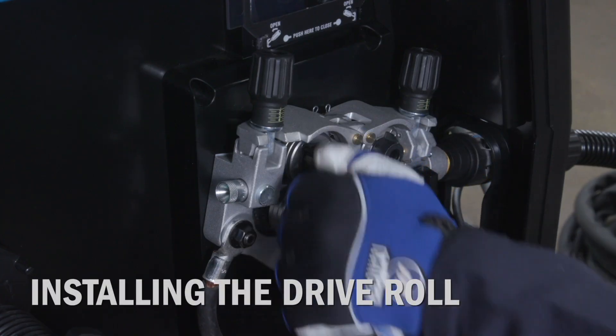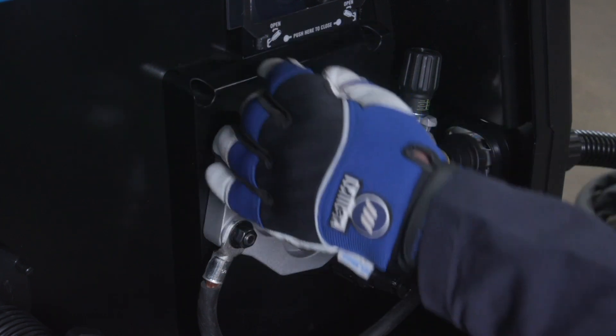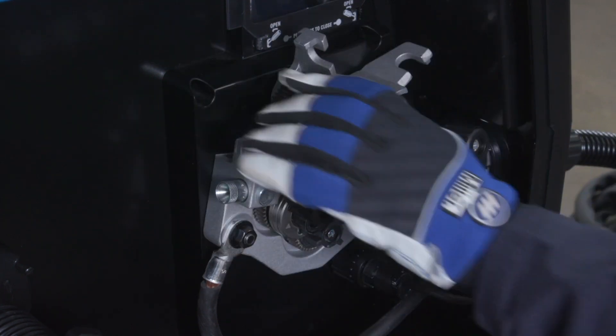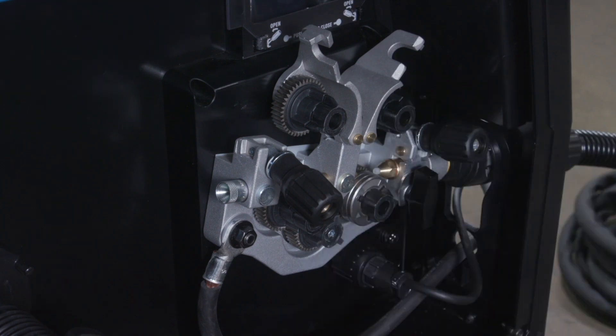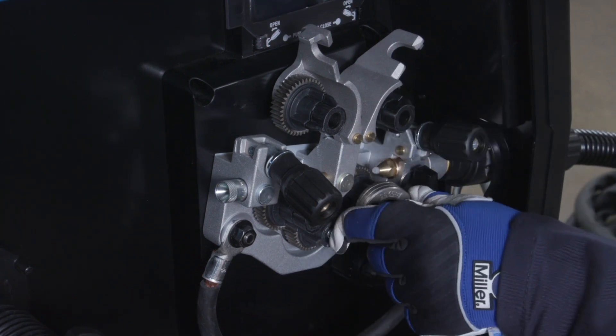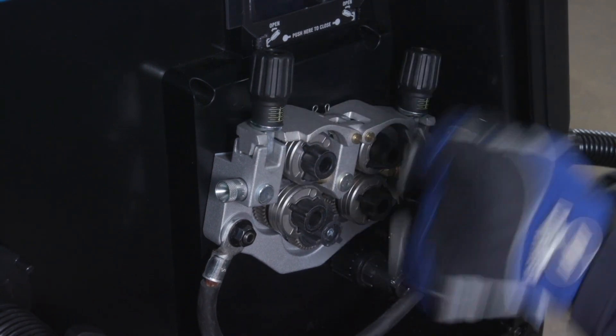Now configure the drive roll. Use U-groove drive rolls for feeding aluminum wire. To install the U-groove drive rolls, remove the 035 and 045 V-groove drive rolls that come with the machine and replace them with U-groove drive rolls that will match the aluminum wire diameter being used.